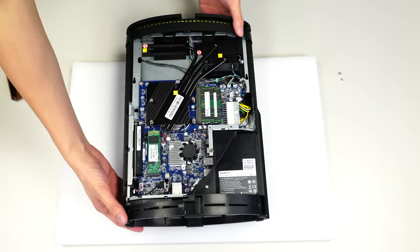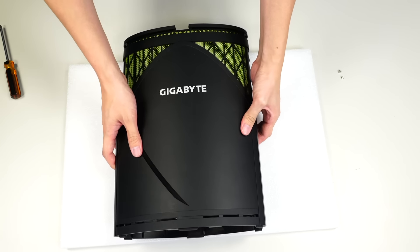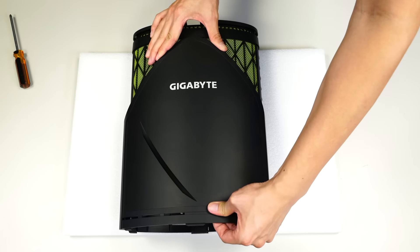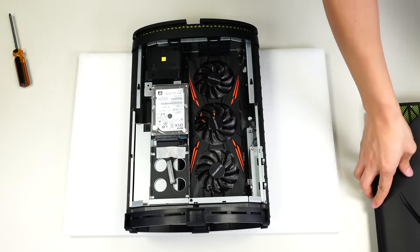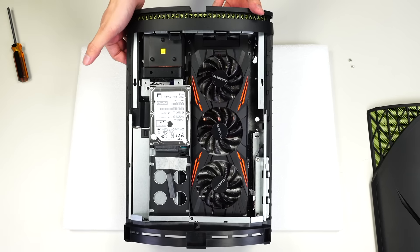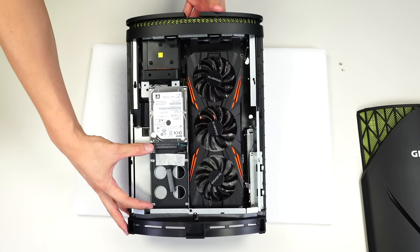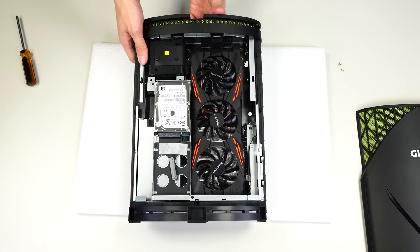Let's flip the unit over so you can see what's on the other side. With the unit still on that soft surface, we've flipped it over. We're going to do the same thing to this side — push downward and the casing will slide right off. Lift it out gently without forcing it. On this side you can see the hard drive bay, where you can install an additional 2.5-inch SSD or HDD.